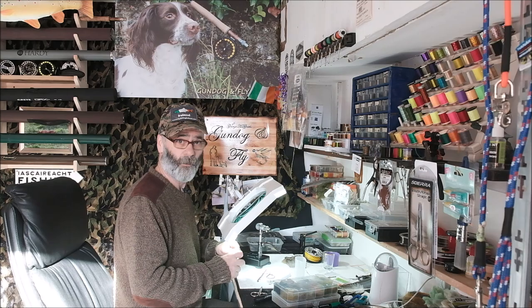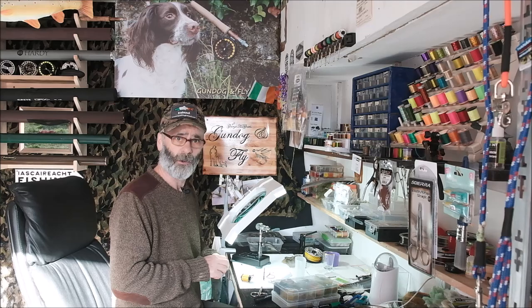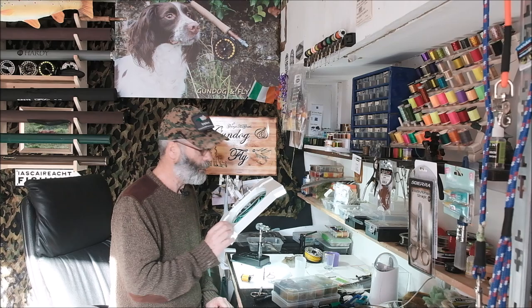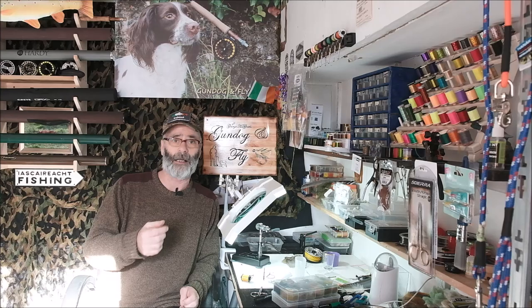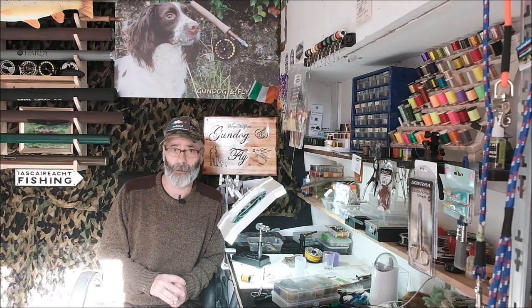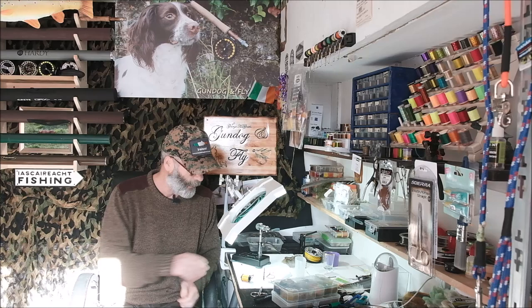Hello everyone, welcome to another video from Gondog and Fly. I'm here tying one of my favourite little wet flies, a brilliant little fly particularly at the beginning of the season. I'll get around to that in a minute, but what I want to talk about is the once again fantastic response from all of you to the last video. The consensus is the name shall remain the same, so Gondog and Fly is going to remain as is.